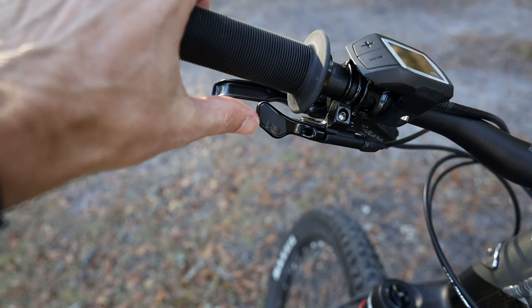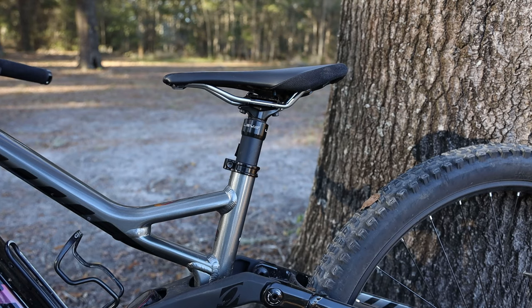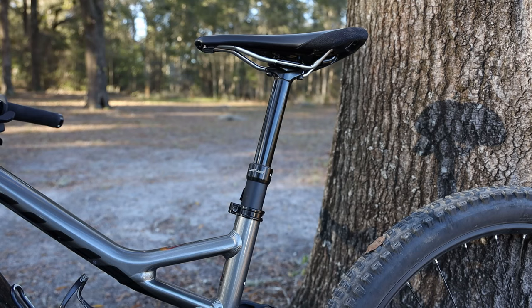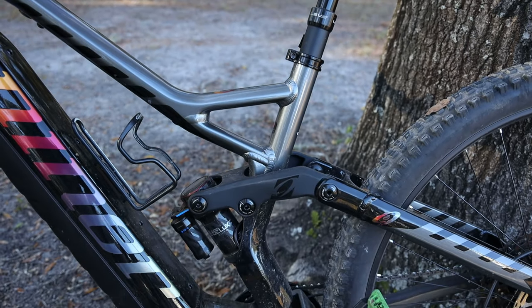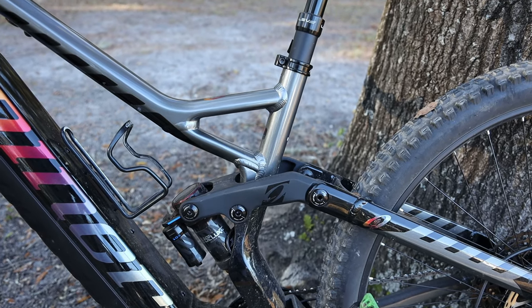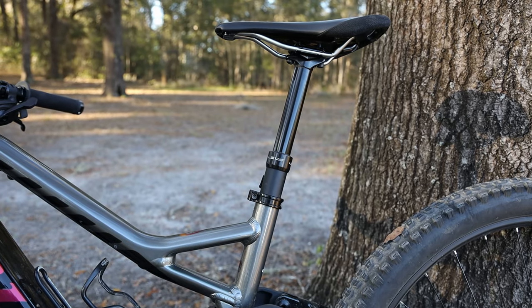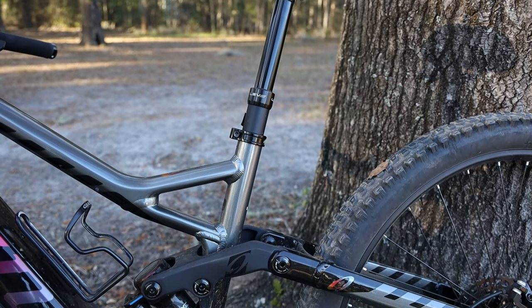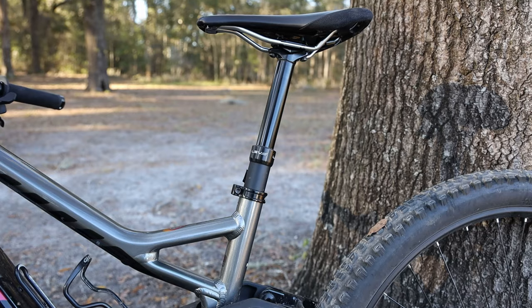The dropper post on this bike is a KS Lev — one of my favorite dropper posts, probably the smoothest I've ever used. This is a medium and the dropper post is only 125mm. The small Rip E9 comes with 100mm and the large with 150mm. Because of the way this frame is designed, they just can't fit a really long dropper post. I didn't get a chance to take this bike on super gnarly, rugged terrain where I'd have the post slammed all the way down, so that is a limitation from the frame design, though I don't think it'll be a big deal for most people.